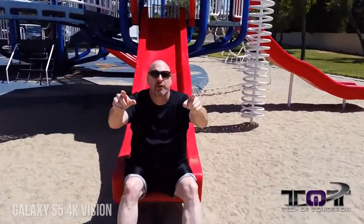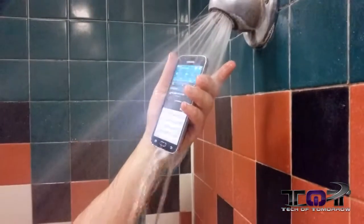Enough fooling around — we're off to the gym for water and low-lighting footage testing. They say this thing is IP67 water resistant, and we actually put it to the test at the gym. First off, we found a complete stranger and asked him, 'Hey, would you mind showering with my phone?'